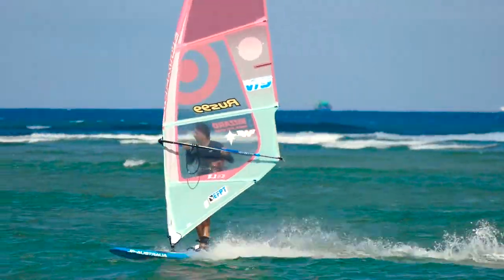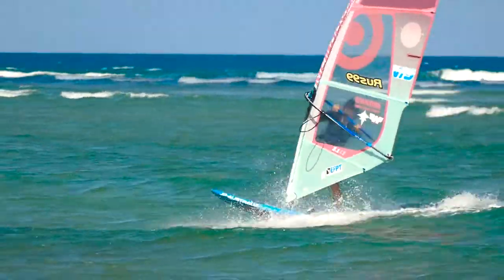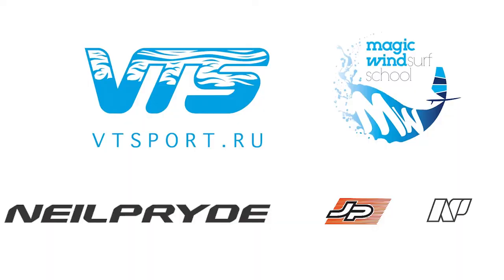It will be easier to practice these moves in low winds on a larger board, but it is also doable at speed in strong wind conditions. Join us at Magic Wind Windsurfing School and learn even more cool moves and maneuvers. Subscribe to our news on the website and social media.